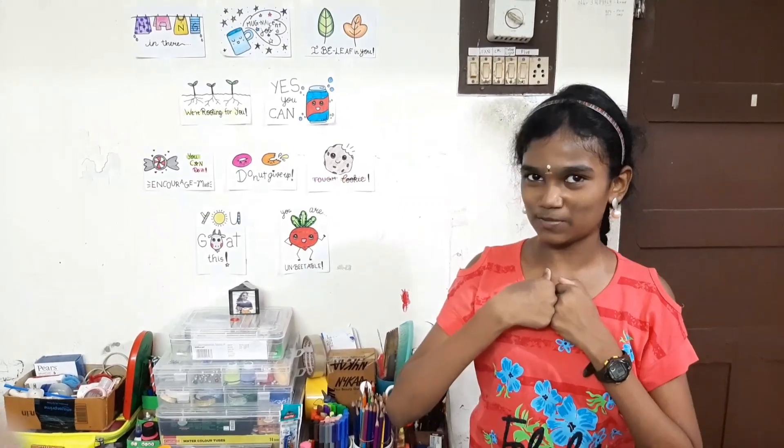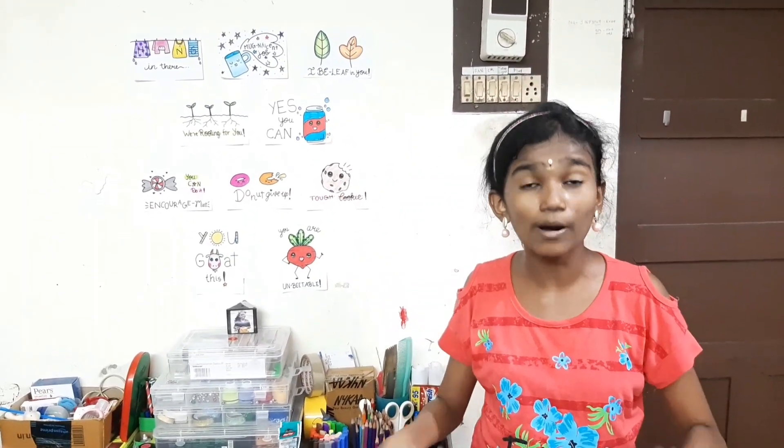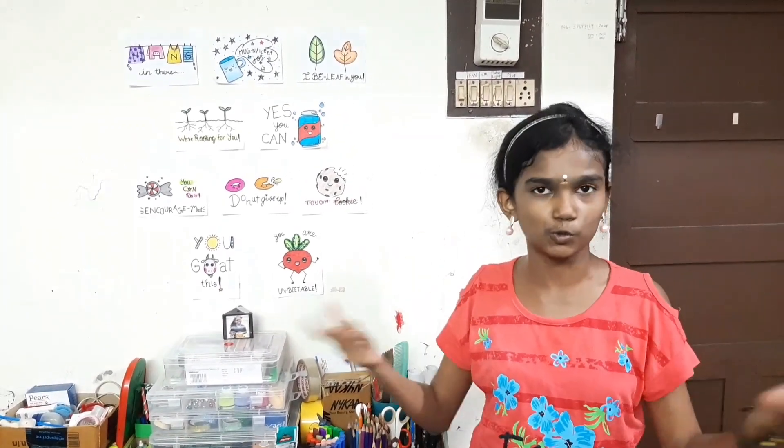Hi guys, welcome back to Lakshmi's Beauty Corner. I know it's been such a long time since I put out a new video, but I promise you that there will be more upcoming new videos in the week or two.